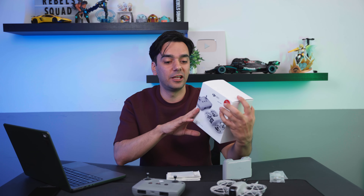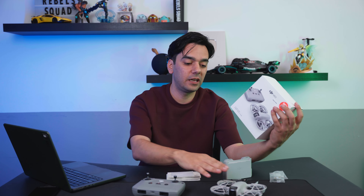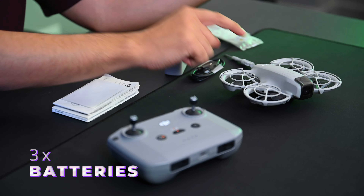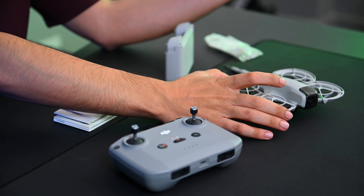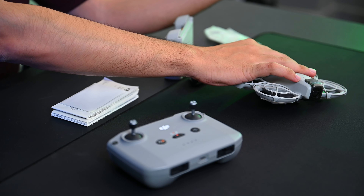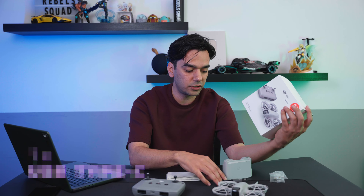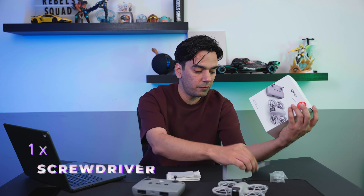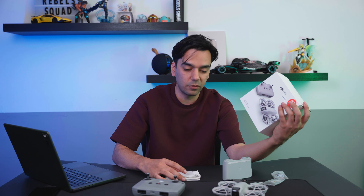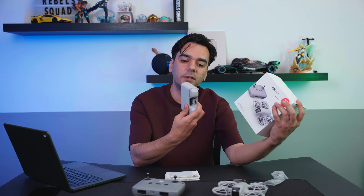We have the Fly More Combo package, which comes with a lot of things. As you can see on the box: the aircraft itself, three batteries — one is inside — propeller guards which fit right on, a remote control with a Type-C cable to charge the batteries or the drone itself, a screwdriver, some extra propellers, and all the instruction manuals and guides you need to fly this drone.